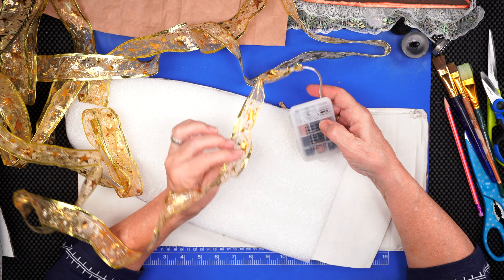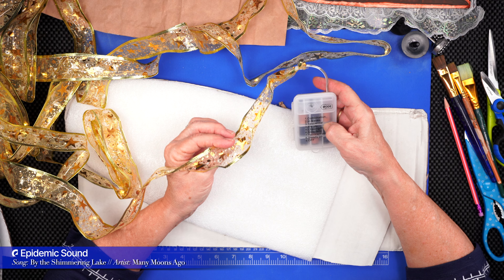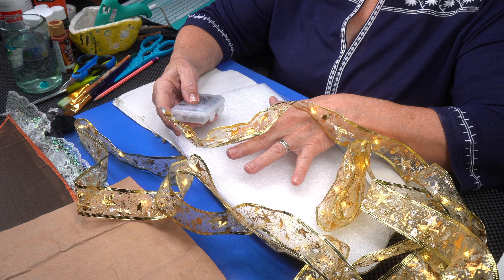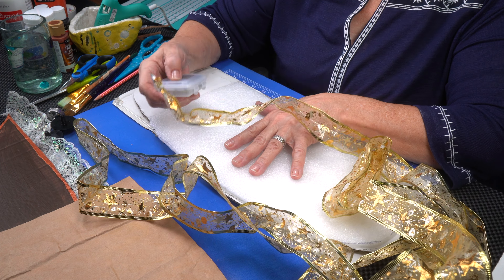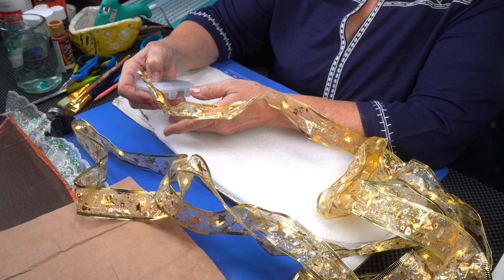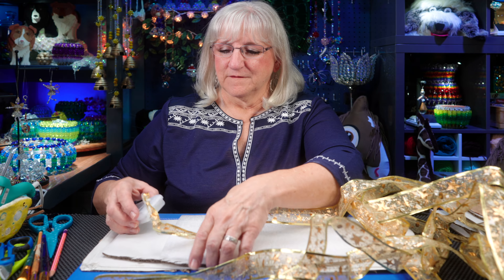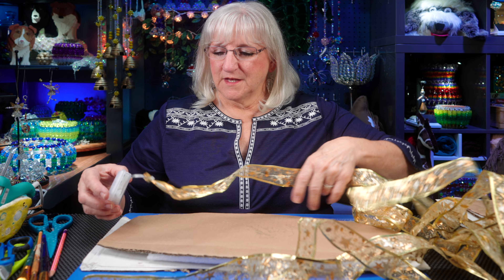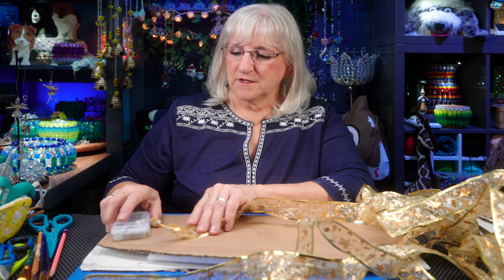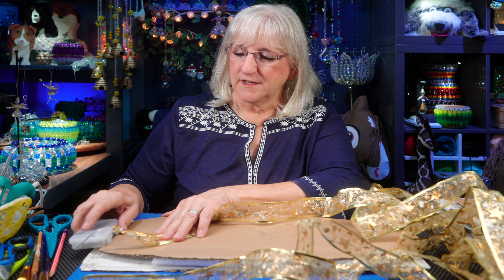I found this really neat stuff online — we'll leave the link below. It's a Christmas ribbon with LED lights in it, and it has a remote where I can control the pattern. Setting number four is called Slow Glow, and it makes a pattern like a firefly does. When you see them outside, each species has a different flashpoint — how they flash their light. So I'm going to use this to decide what looks best with our firefly.